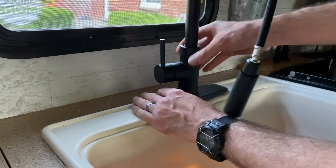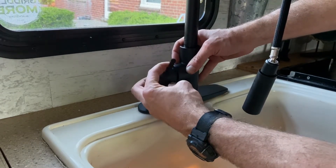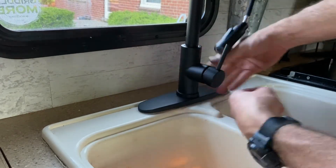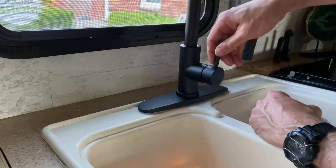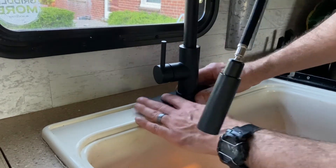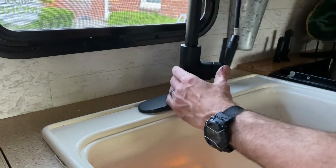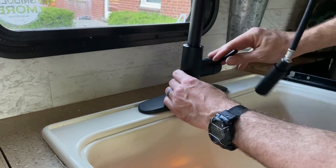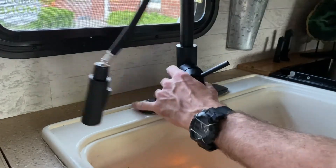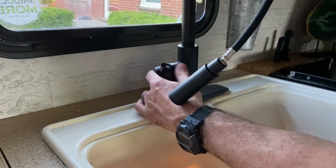I like positioning my valve on the side so hot will be to the back and cold will be to the front. It's out of the way because if you had it straight on, you're kind of in the middle of the sink. So I put it to the side like this. Or you can do it to the right as well, but then hot would be forward and cold to the back.